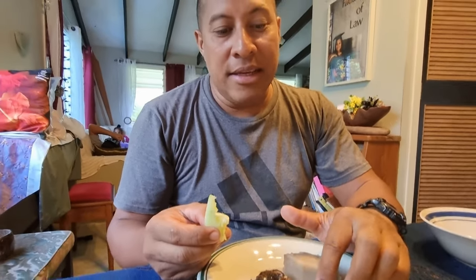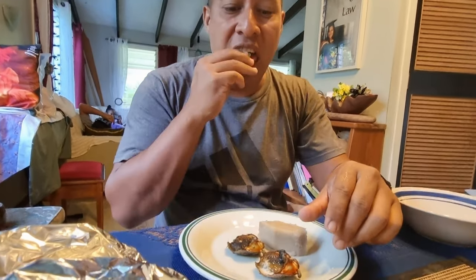I've already removed the bitter bits that are inside the head there.